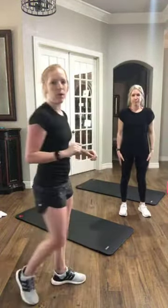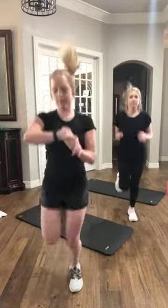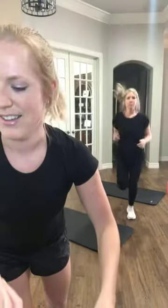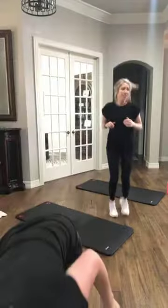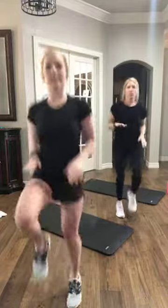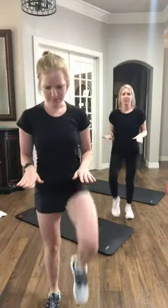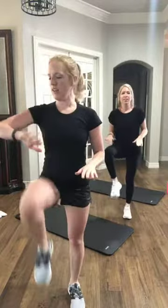We're going to start with some butt kicks — kicking the heels up to the butt, knees point down. We're going to be here for about 30 seconds. And let's go. Next up, we're taking it to high knees. Pick those knees up. If you have bad knees, you can just step it out.